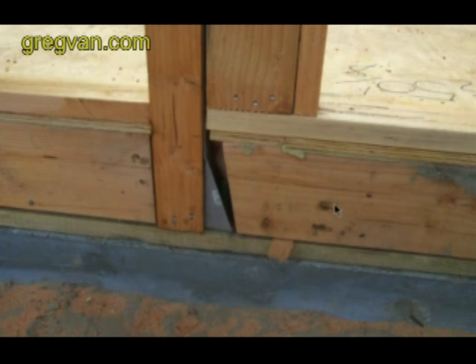So if you have the opportunity to do something like this instead of putting the structural post on top of the base framing plate, it sure seems like this would work a lot better than having it sit on top of the base plate.